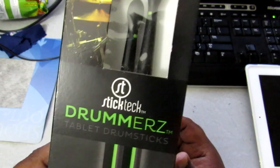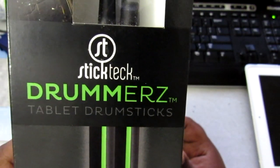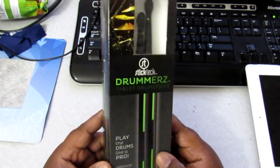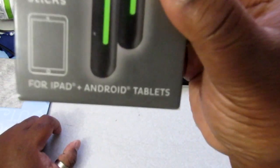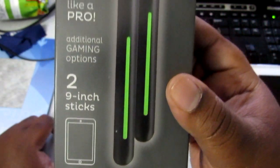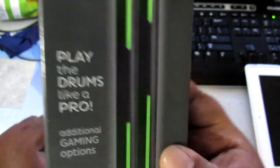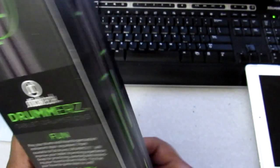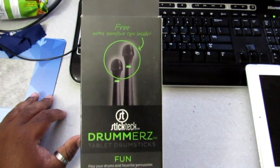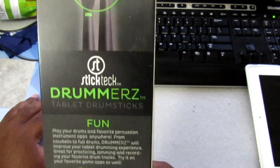These are made by Stick Tech — Drummer's Tablet Drumsticks. These are drumsticks made for tablets. It's compatible with iPad, Android tablets — 2.9 inch sticks. It's an additional gamer option, I'm not quite sure what's up with that. 'Play the drum like a pro.' You can see the back of the box. It's a really neat idea, especially if you're a drummer.